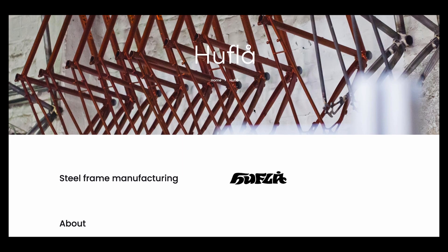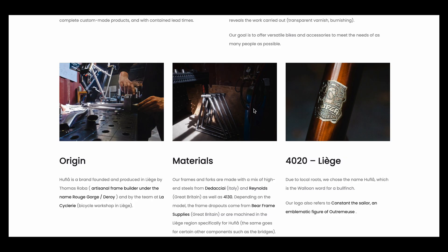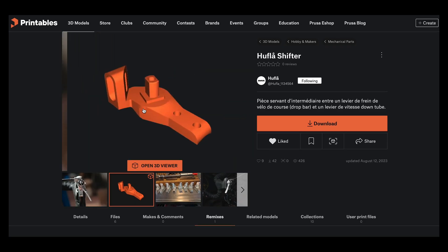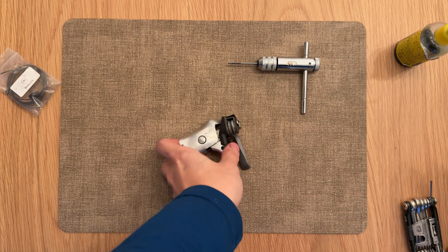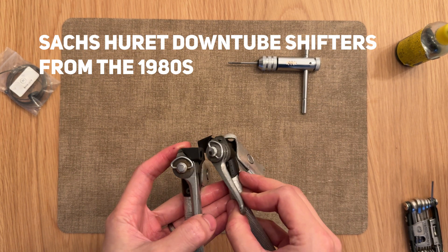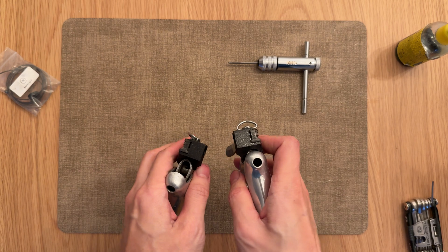This adapter is a 3D model that I modified from a Belgian bike frame building company called Hufla. They released an open source model that I found on Printables, including the Fusion 360 file, which saved me a ton of time remeasuring everything and building it from scratch. Their model worked with the friction shifters I ended up having, so maybe this is a very common standard that would be good for a lot of old vintage bikes. I'm releasing this model as a remix of the Hufla shifters on Printables and elsewhere.